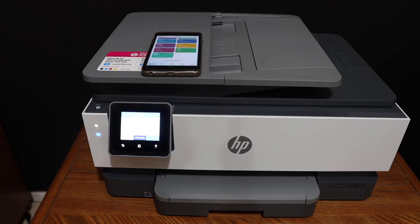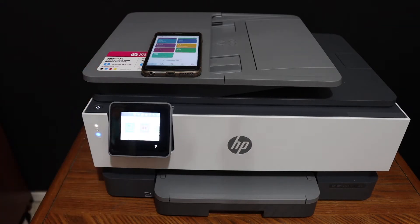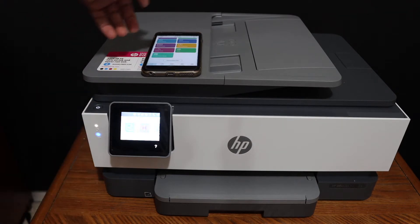Today's video is regarding the HP OfficeJet Pro 8028 printer. I am going to show you how to do the Wi-Fi Direct setup of this printer.